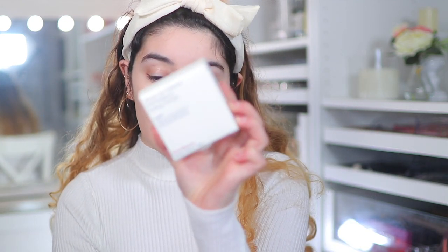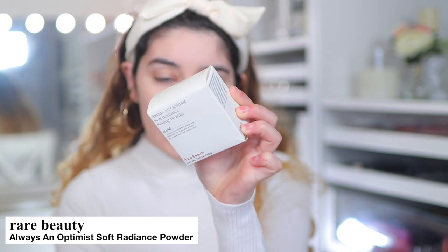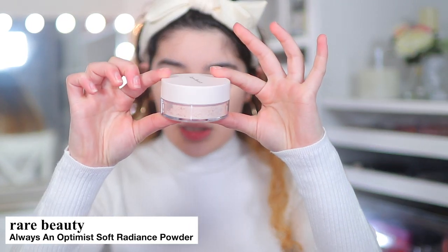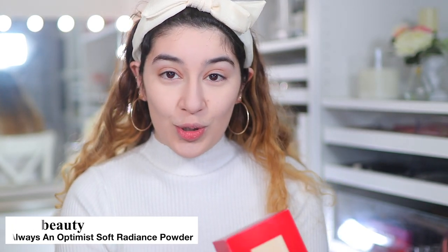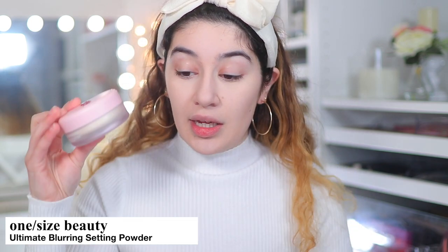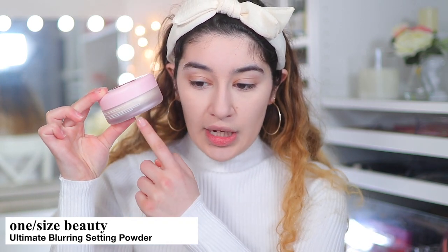First I'm going to start off with powder. I did just put foundation on and some concealer — I used the e.l.f. Camo Concealer. The two products from my Sephora haul I'm so excited to test are both setting powders for underneath the eyes. One is the Rare Beauty Always an Optimist Soft Radiance Powder in the shade Light, a really nice pinky shade. The other is the One Size Beauty by Patrick Star Ultimate Setting Powder, which is supposed to be very blurring and very smoothing, and it's a little more on the yellow side.